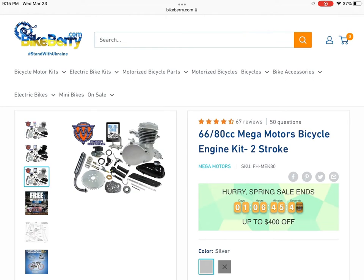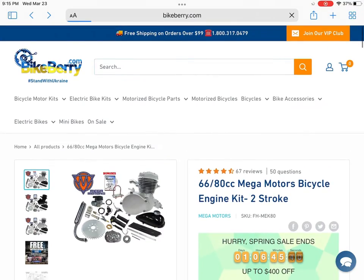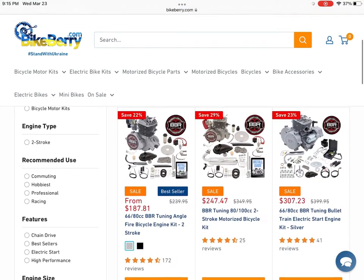You can definitely tell this kit is a lot lower quality. It comes in two different color options. You can see it has Phillips hardware and a lesser quality exhaust, probably a 410 chain opposed to the 415.